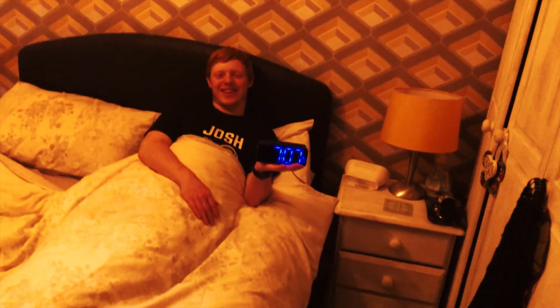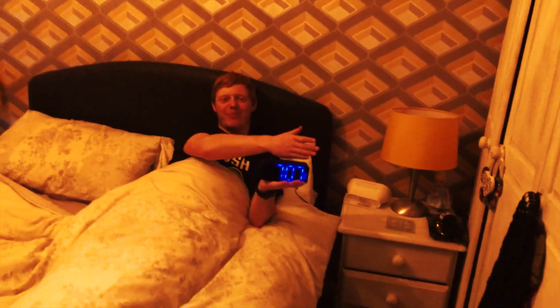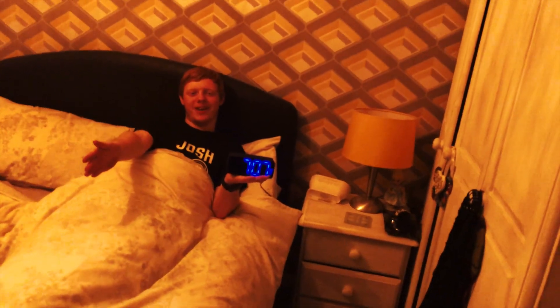Hello, this is JS Computer Gaming and today I bring you a clock by Pingko. Hello and welcome, this is JS Computer Gaming here and today we have a little review for you. This has been sent over by a company called Pingko, and today we're going to be having a look at their digital alarm clock.